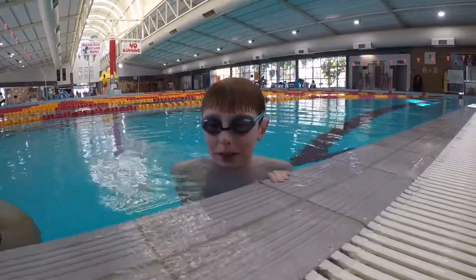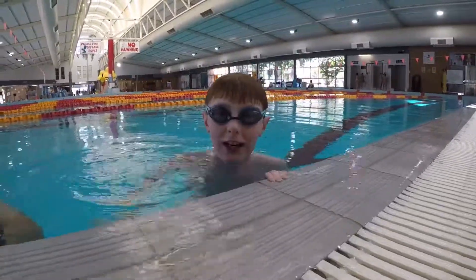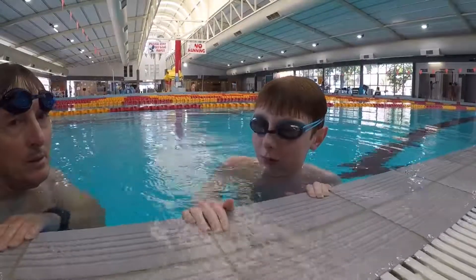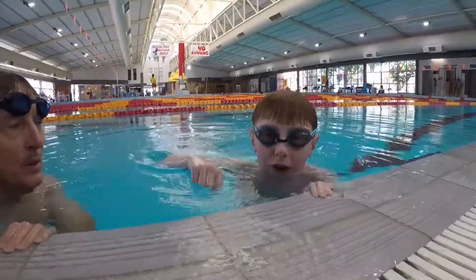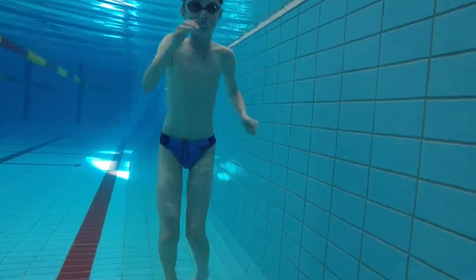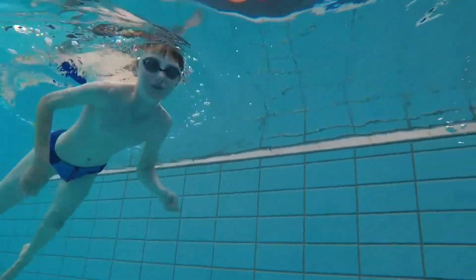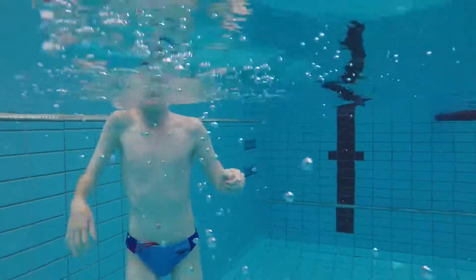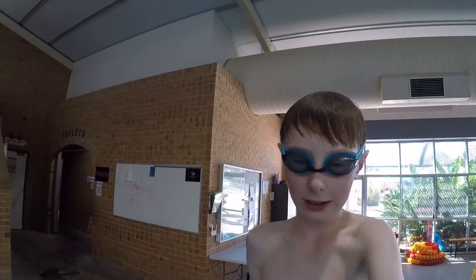Here I am in the water with my dad holding the camera. I'm just going to take the GoPro camera underwater and go to the bottom. Here I am back on the diving board and I'm about to jump in to go down to the bottom of the pool.